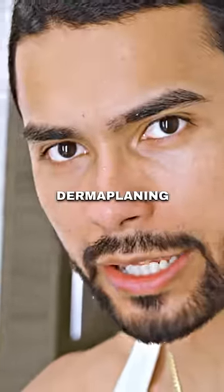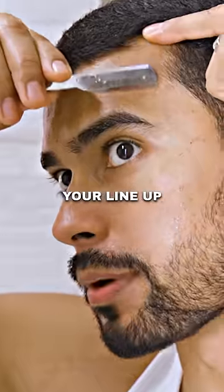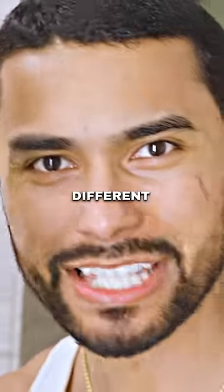This is called dermaplaning. You should only move up and down — never go side to side. You're gonna do your entire face, not just your lineup. Look at all that hair, dead skin, and even invisible hair we've already lifted up. When you do this, your skin's gonna look completely different.